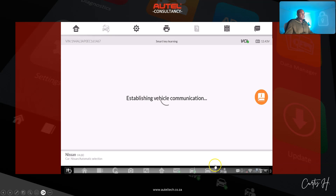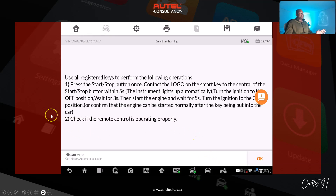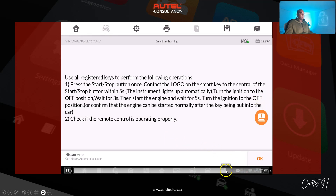The tool exits registration mode. He follows all the steps, and on the last step it says: 'Check if the remote control is working properly.' I find out it's not working. That was the method he used.